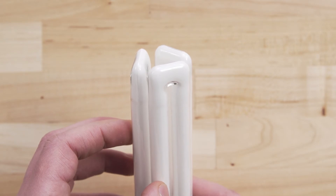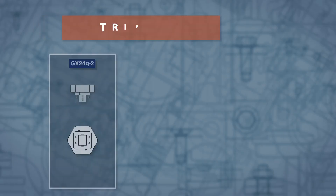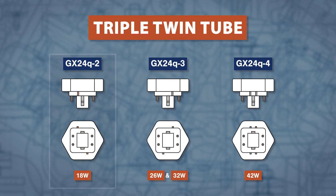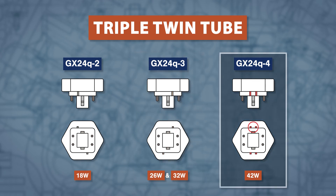Now for the triple twin tube. These have four pins spaced 24mm apart. The 18W G24Q-2 has the tabs offset counter clockwise. The G24Q-3 has the tabs offset clockwise, and comes in either 26 or 32W. Finally, the 42W G24Q-4 has four tabs.